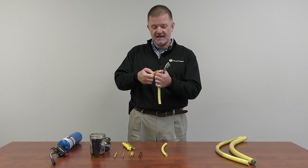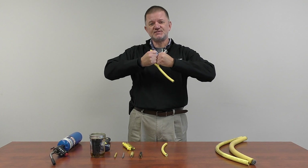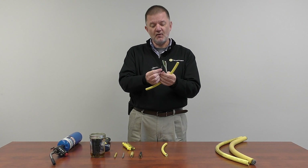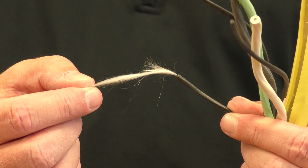First, inside the jacket, we have a 100% fabric serve. This provides more tear resistance to the jacket. Next, in addition to the conductors, we have non-wicking rayon fillers. These act as shock absorbers.